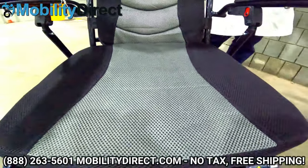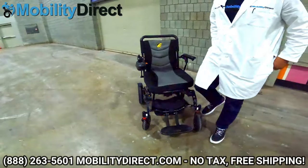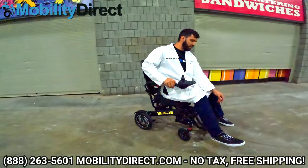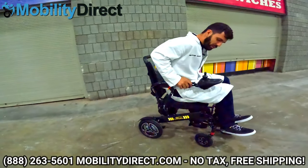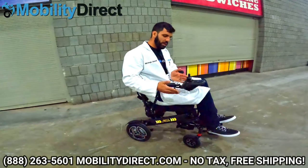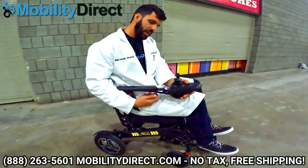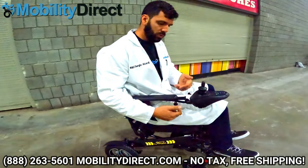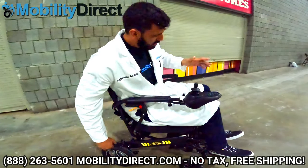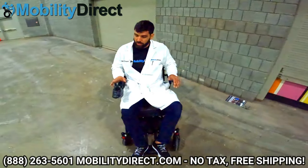I'm going to show you what it's like to ride this machine. Keep in mind I'm about 210 pounds and 5'11". What I like to do is flip up the footplate first, then put it down. You can also flip up the armrests. You can remove the joystick from the right side easily by just unscrewing the thumb screw and pulling it out — and when you detach the cable and reroute it to the left side, it's very easy to install it as a left-handed joystick setup.